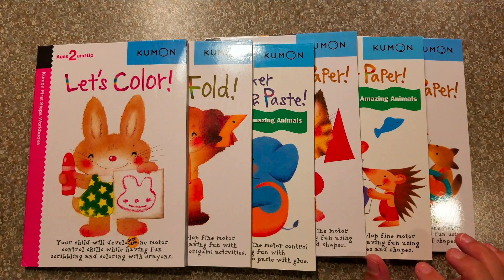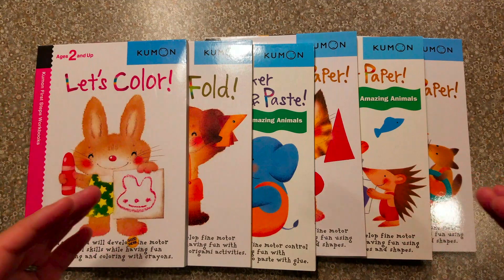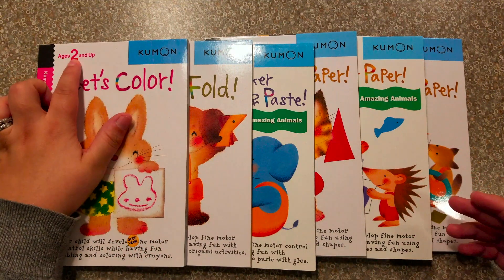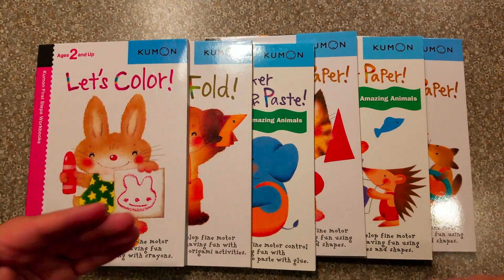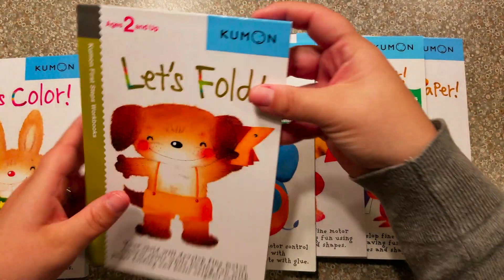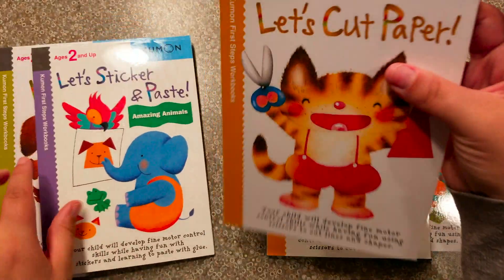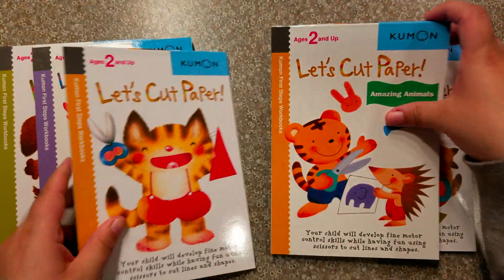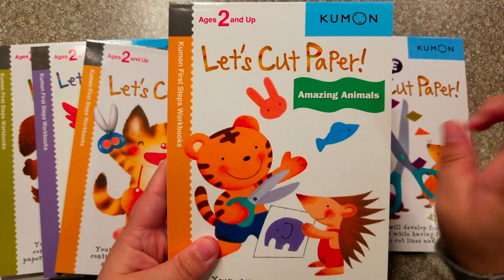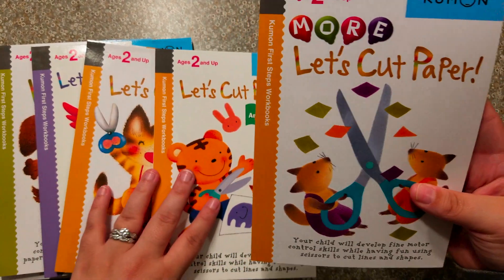Kumon's First Steps Workbook series — I think there are even more out there than these, but these are the ones I have. They start with simple skills for your two-year-old or older to grow those skills: coloring, folding paper, stickers and pasting, cutting paper, cutting paper animal style, and more cutting paper. So mainly cutting paper is this series.